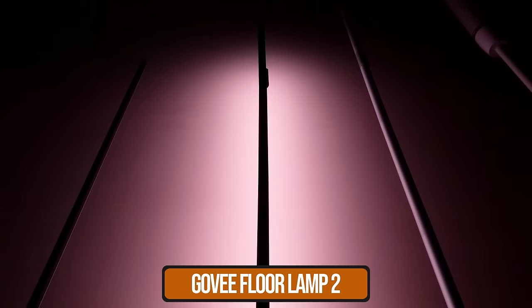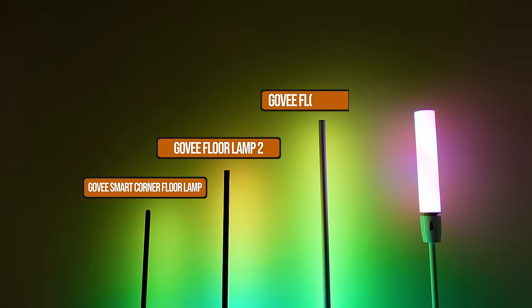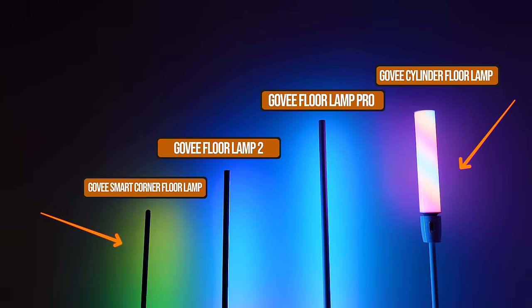Govee is launching two new smart floor lamps: the new Floor Lamp 2 and the new Floor Lamp Pro. Those go alongside the existing and very amazing cylinder floor lamp, and Govee also sells what they call their basic version. That's a big lineup to choose from, so we'll be doing a full comparison, but first I need to show you some of my favorite features with these new floor lamps.